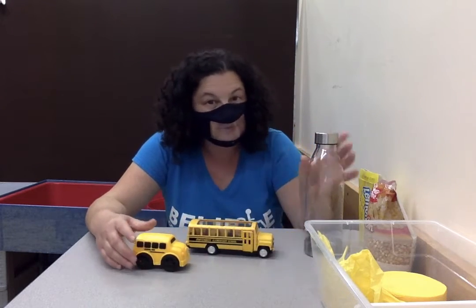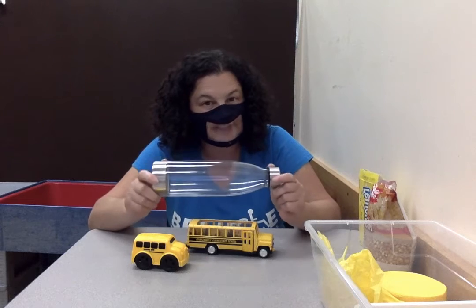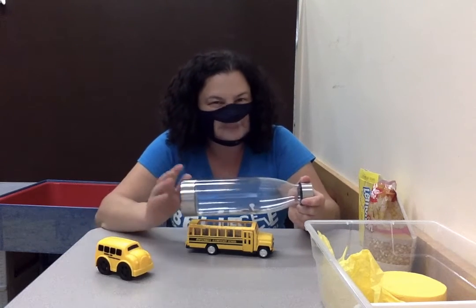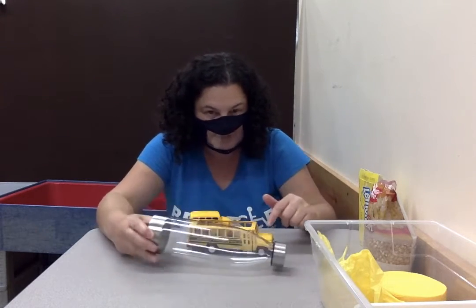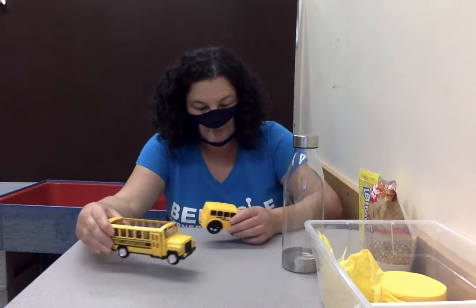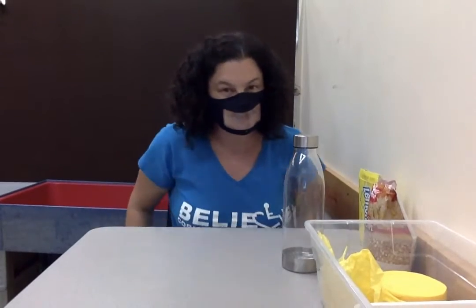So we're going to make our own sensory bottle that's yellow and black like a school bus — it's kind of fun to look at and to listen to. Ours is shaped more like the big bus. We'll put our buses over here so we can look at them if we need to.